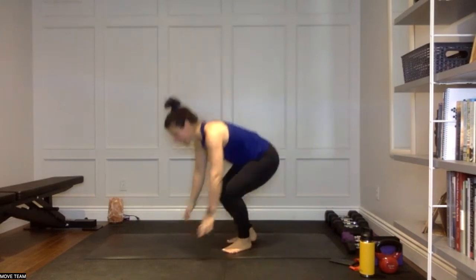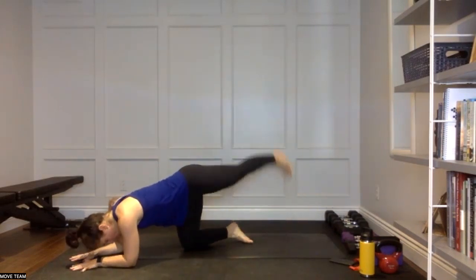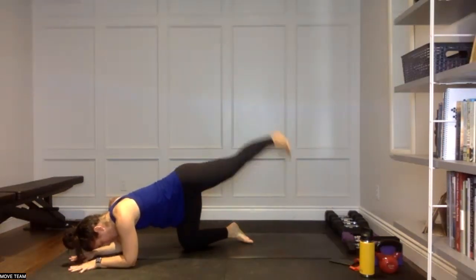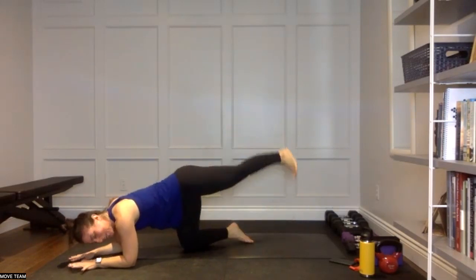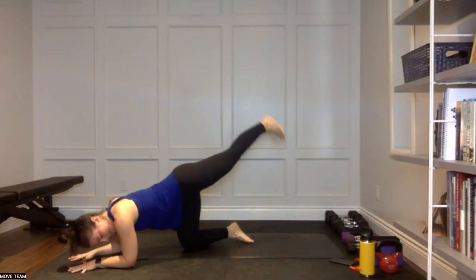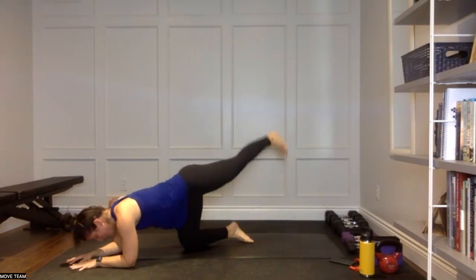Tabletop, come on down — left side is moving. Forearms are on the floor: leg lift, rainbow. Leg lift, rainbow. Keep moving for that left side — you've got stabilizers on the right. Leg lift, big arch over. Five, four, three, two.